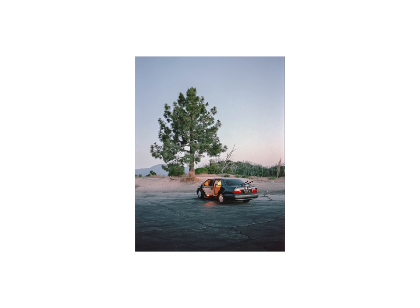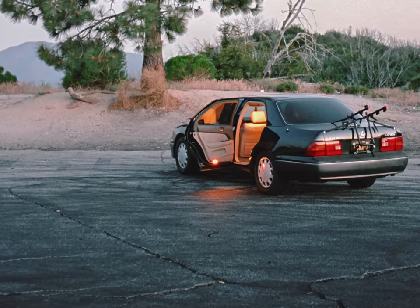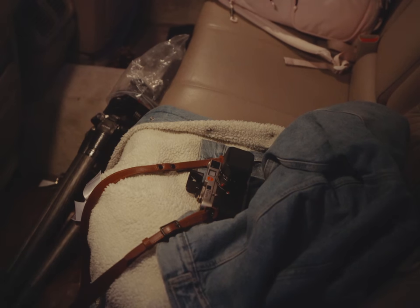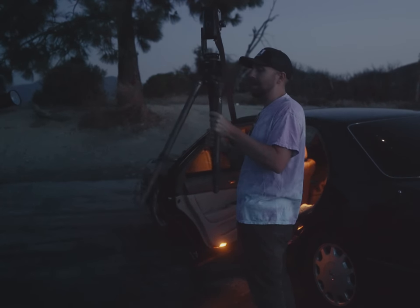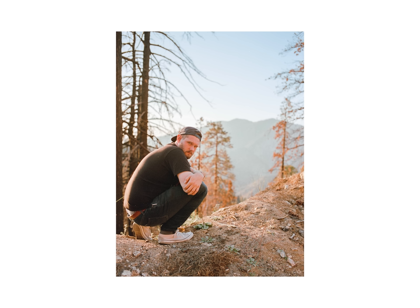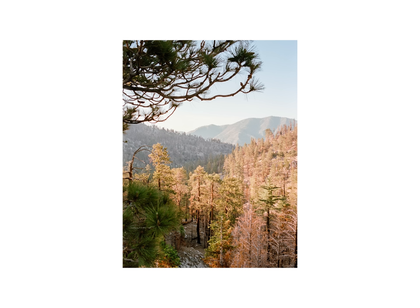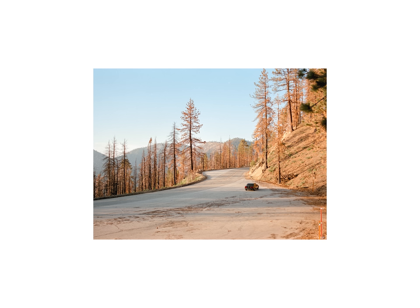Something I wanted to touch on real quick is halations — this stock has them. They aren't as blown out as CineStill's, but they're definitely there. Additionally, skin tones are kind of ass on this stock — it's kind of like Ektar. Your subject's skin tones will look like they have a bad full body rash. But if you don't want your skin tones to look sunburnt, perhaps you can bask in the knowledge that this film stock's calling card is definitely landscapes.